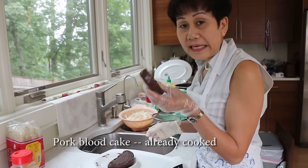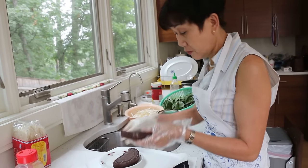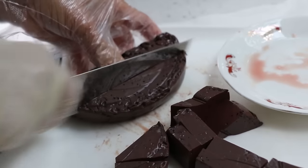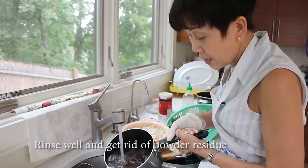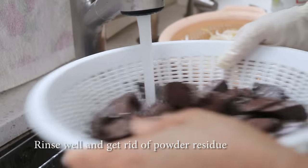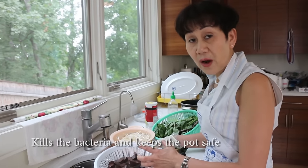This is pork blood cake. I bought this from a Vietnamese market or Chinese supermarket — they are already cooked, but I need to cook them again to make sure it tastes good. I boil them again, then drain the water very well. Before you put them in the pot, when you buy from the supermarket, make sure you do like I do — you can keep them in the refrigerator, no problem.